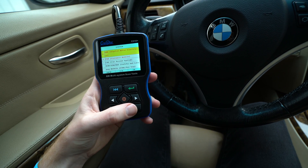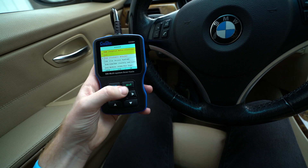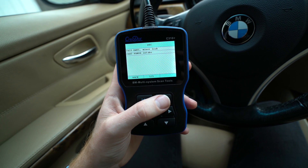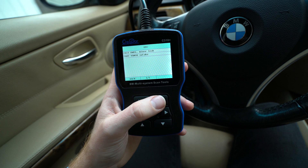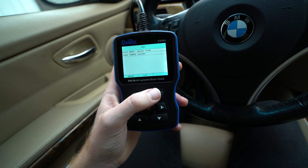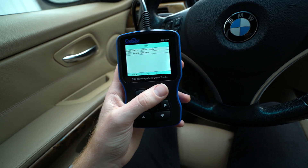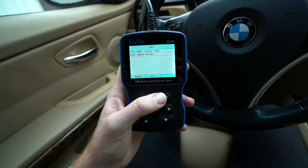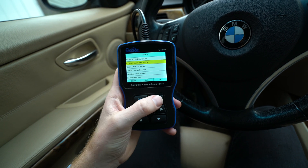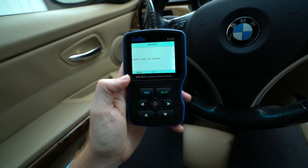So let's scroll down here to the DME — this is the engine computer. As you can see, these are the codes that I mentioned before: the 2A82, and the one above that, the DMTL minor leak that's in the EVAP system — I will be working on that in a future video. So stay tuned for that one if it sounds familiar. Go into erase, and the fault codes are erased.